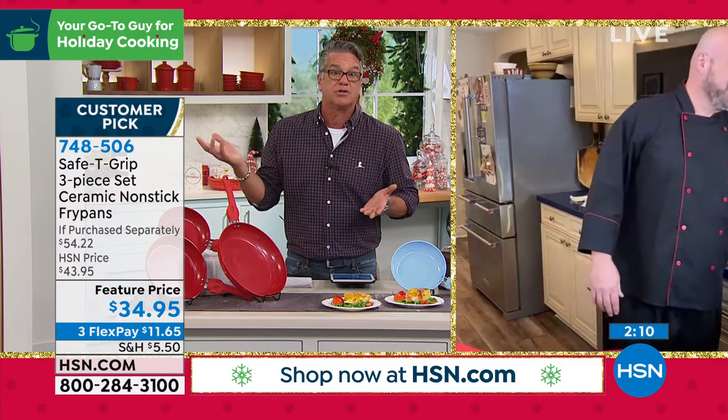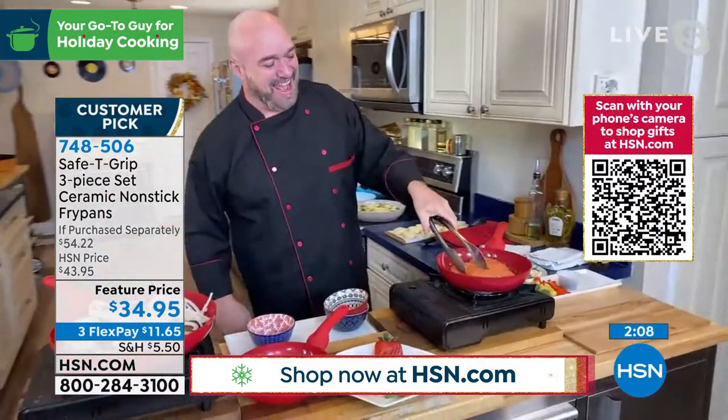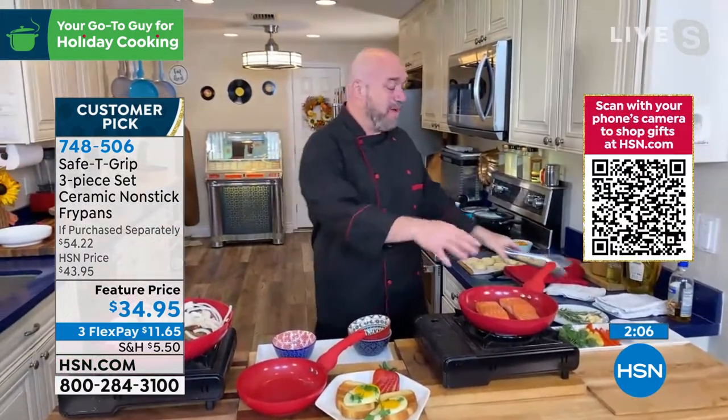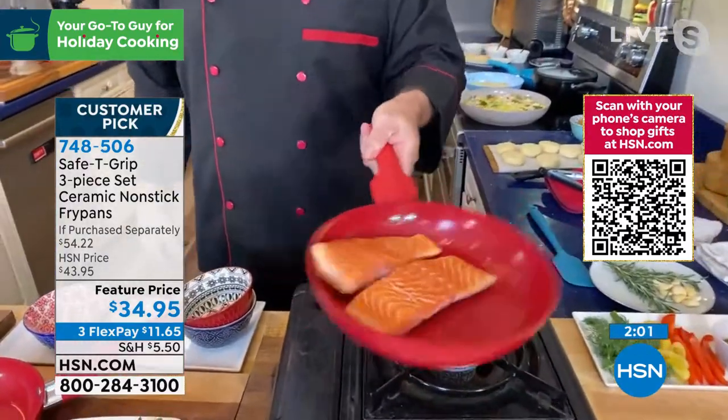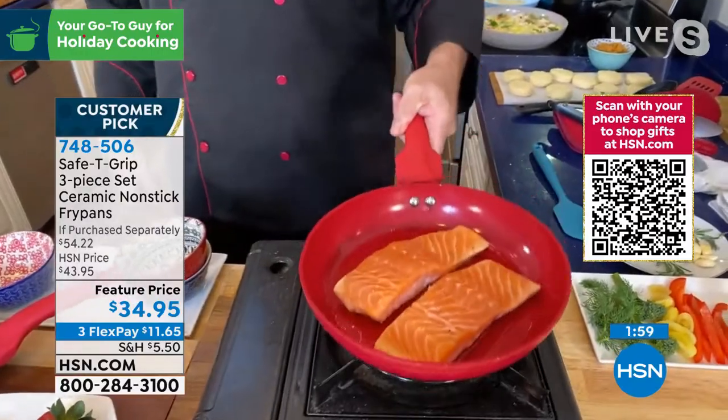And if you only need one pan, keep one and give two away — it's two extra gifts. I'm not going to flip the salmon quite yet, but I do want you to see this. We put cold salmon in the pan with no butter, no fat, no oil. And just look at it swimming around in there.